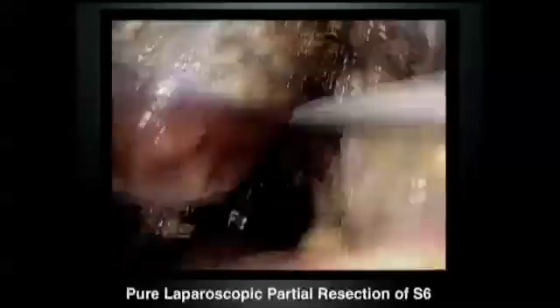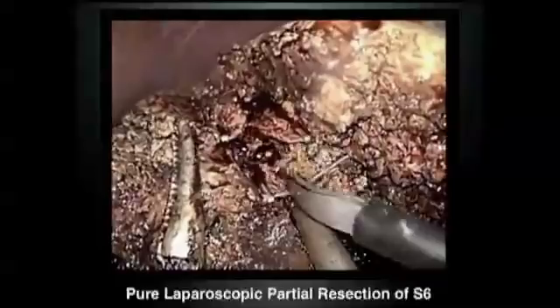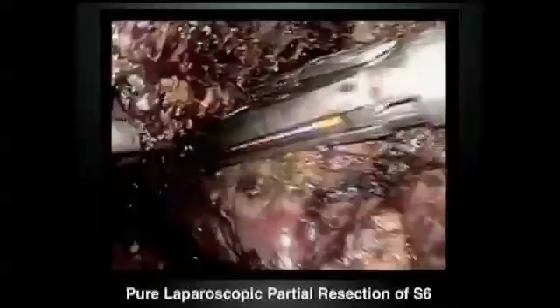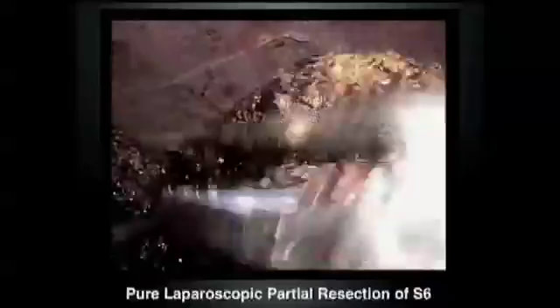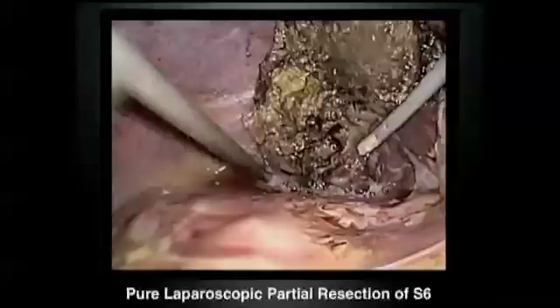This is also very important: after full mobilization of the right side of the liver, you can hang up the liver by placing these forceps. Precise identification of intrahepatic structures is also very important to reduce bleeding. Stapler can be applied for parenchyma transection, because this area has a lot of veins — the peripheral right hepatic vein and also Glisson's pedicle. The tumor has to be placed in a plastic bag and removed from a suprapubic incision.